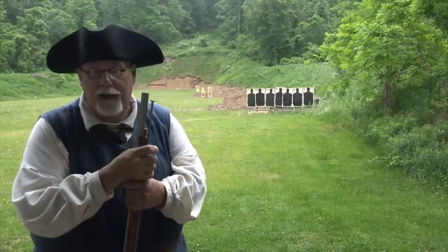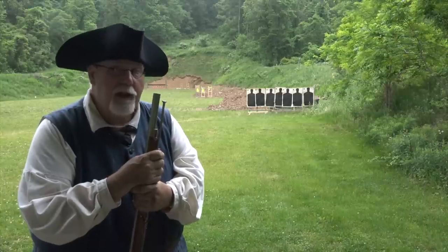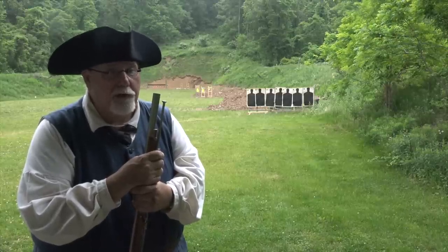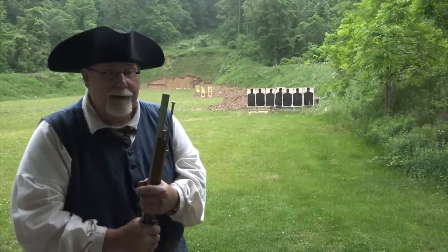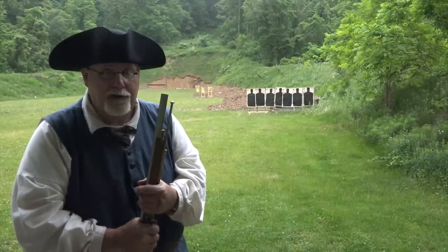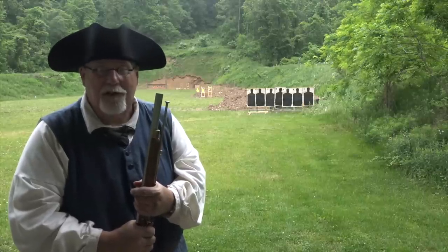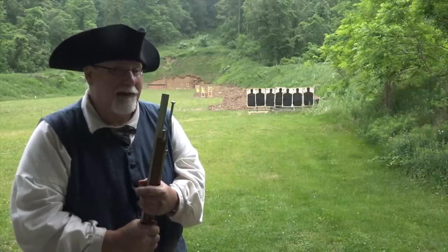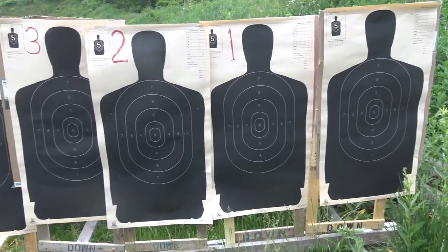We're set up at 25 yards right now. I'm going to shoot that, then shoot again at 50, and then again at 100 yards to see how we do — though that'll depend on whether I've got the range. It's going to be a little dicey. Let's go take a closer look at that target array and then get loaded up and start shooting.